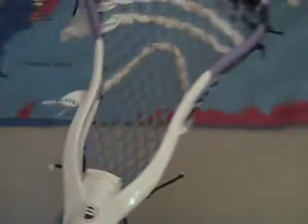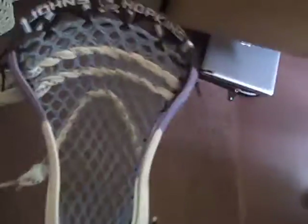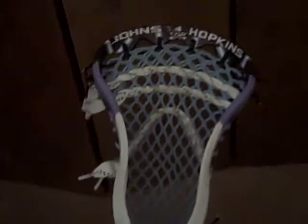When I was going to get this head, I couldn't choose between the Proton Power or the Clutch, because people said they were both really, really good, and I really did not know which one to get. I asked the guy at Lacrosse Unlimited, and he said this one was lighter and sturdier, but the Clutch is more pinched. He just said this one was pretty much better, so I stuck with the Proton Power.